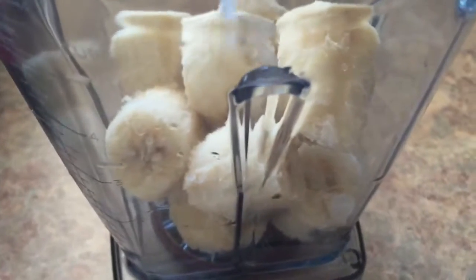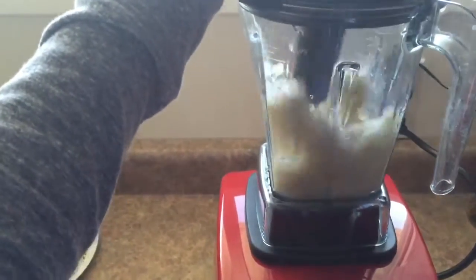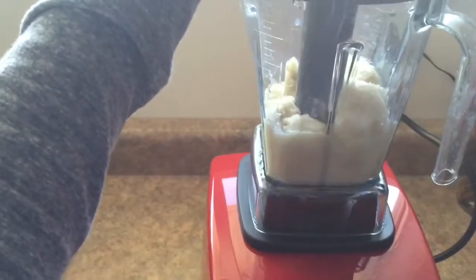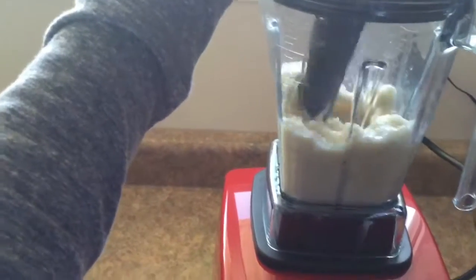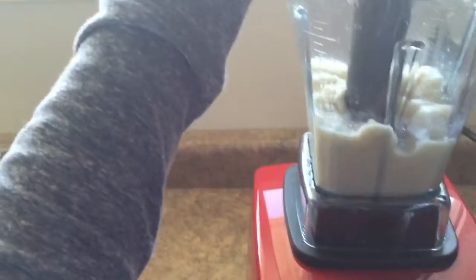Then you want to add ½ cup of coconut milk. You can add any kind of milk, by the way, but I just like coconut because I feel like it makes it creamier. So you want to blend that, just make sure you squash it down and get all the chunks out. Blend it until you get a smooth consistency so that when you add the other ingredients, it'll all blend nicely right away.